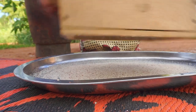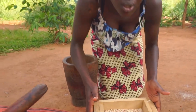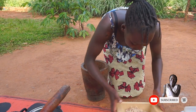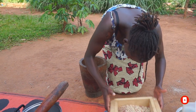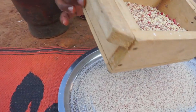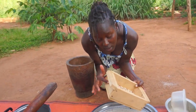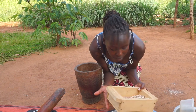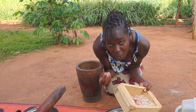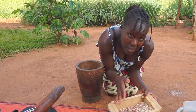If you try to do a shortcut by doing it just once, you'll end up with something that looks like paste — not even perfect paste. This sieve here is made of wood with a wire mesh in the middle that has tiny holes, which allows only the fine powder to pass through. The big, hard particles cannot go through.